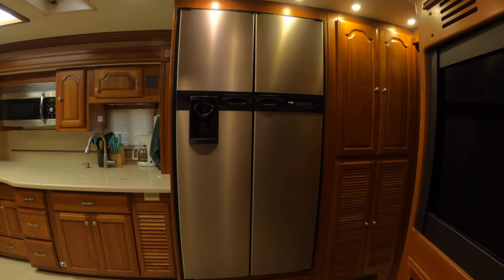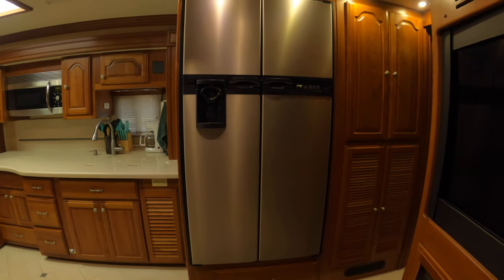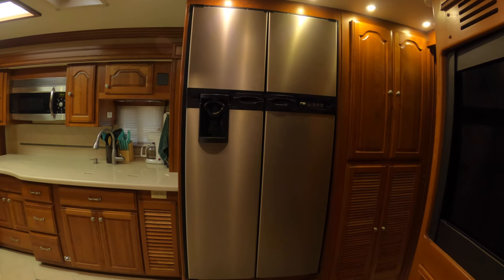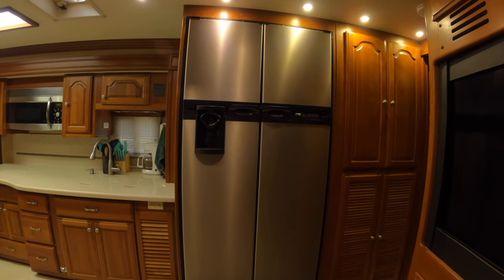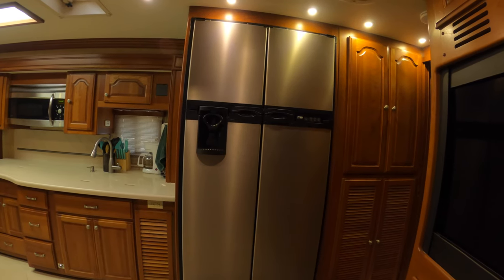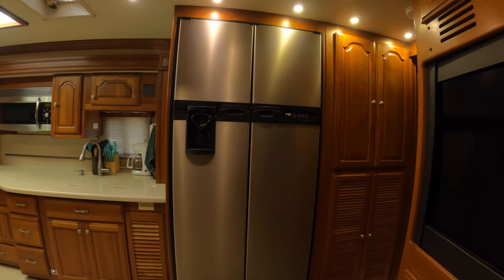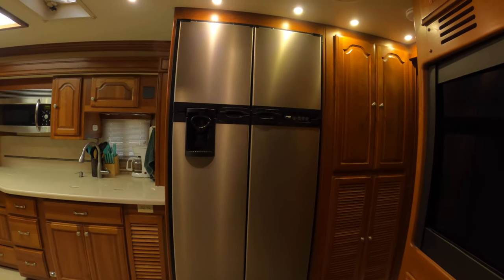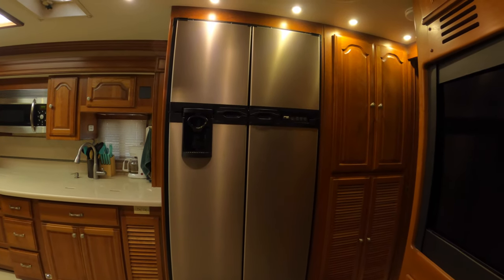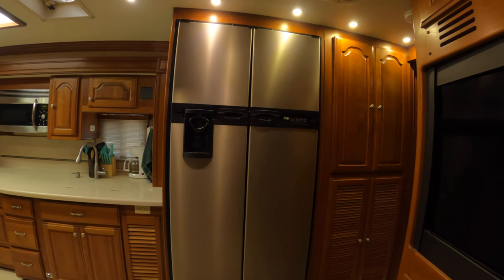We have a Norcold refrigerator, I believe it's a Norcold 1200, originally installed in our 2006 American Coach Eagle 45H. I'm going to be removing this refrigerator because it failed last week, and I'm going to be installing a residential refrigerator in its place. The first thing we're going to do is shut off the propane supply, because this refrigerator does run on propane as one of the modes.